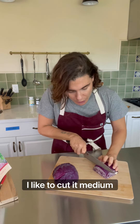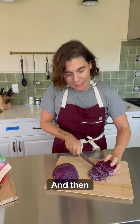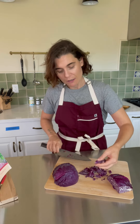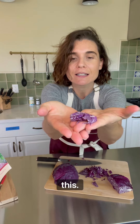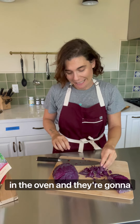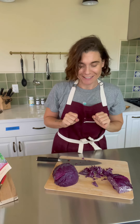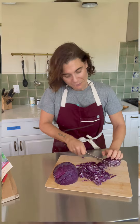I like to cut it right thin and then just chop it — I want these little pieces just like this. These are going to caramelize at 425 in the oven and they're gonna become delicious crunchy nuggets.